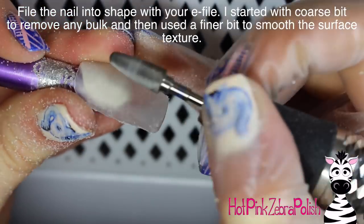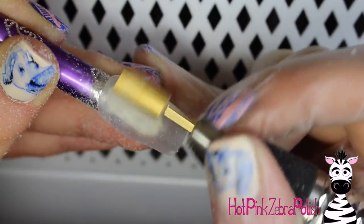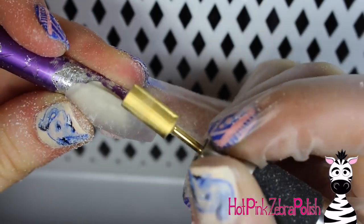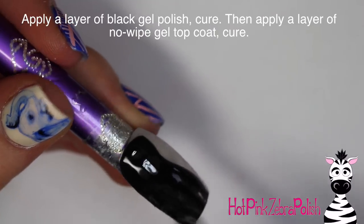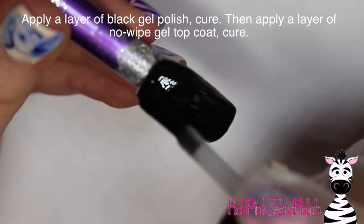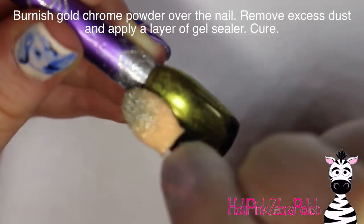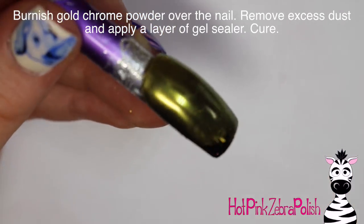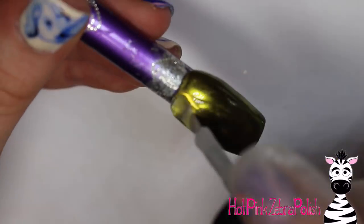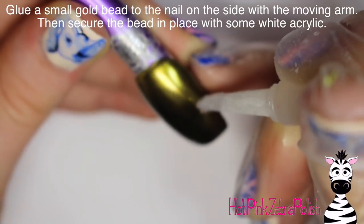I will be using chrome powder on top of the gel polish, so you really want the nail as smooth as possible to get a really smooth mirror effect. Then I'm going to buff the nail with a very fine bit to remove any scratches the first bit may have left behind. Then apply one to two coats of black gel polish, followed by a layer of no-wipe gel top coat. After those are cured, I'll burnish in some gold chrome powder. Remove the extra dust, then apply a layer of gel sealer over the top and cure it one more time.